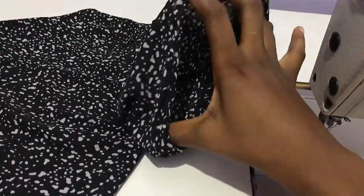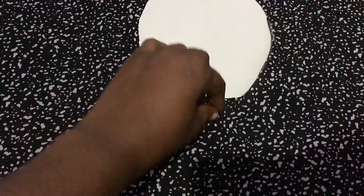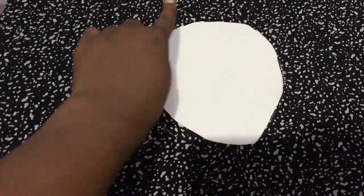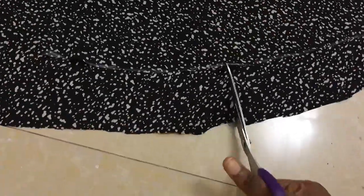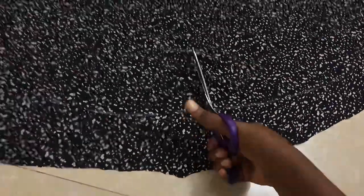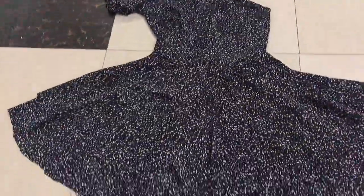Moving on to the skirt — this is the second circle piece, and you can see the waist is round. I'm going to top stitch it to hold the two circle pieces together. After joining the two circle pieces, you can take it to the floor to see how wide it is. Now I'm slashing open the circle to create a space where I can insert the zipper. After attaching the top to the circle skirt, it will look just like this.